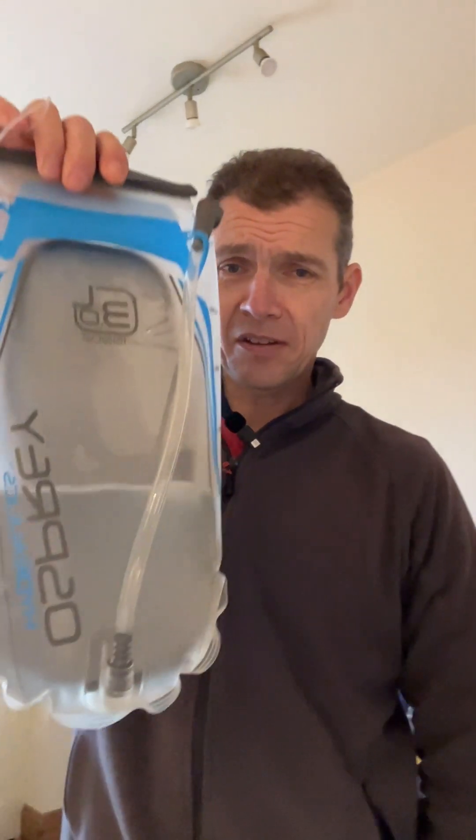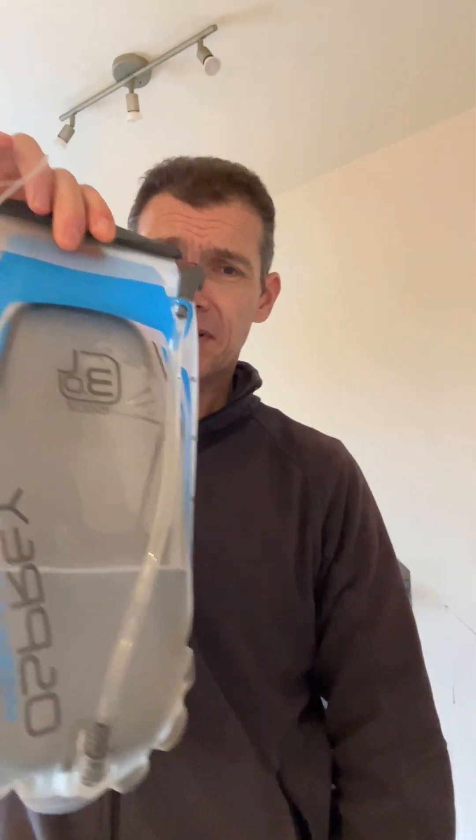They're decent but it's not perfect. The reason I'm talking about that is because I found a new bag to try - I found the Osprey version of the drinking bladder. There are a couple of things that I think Osprey are doing better than the Camelbak.